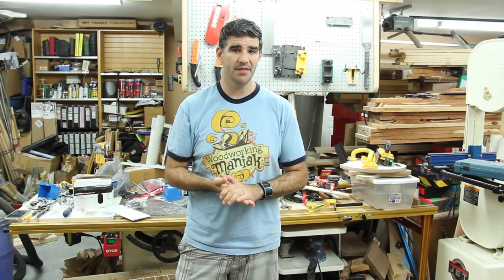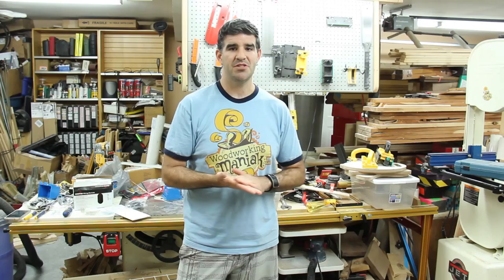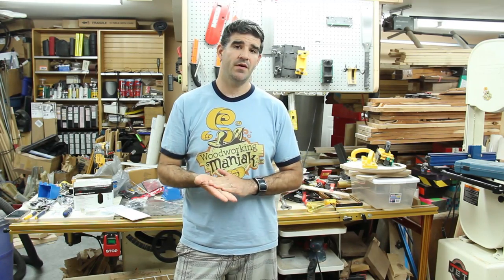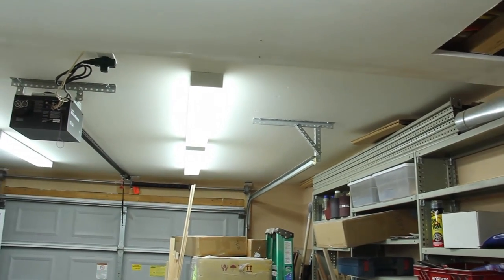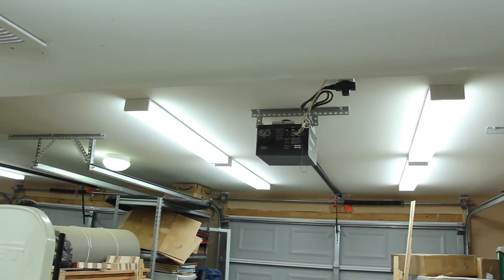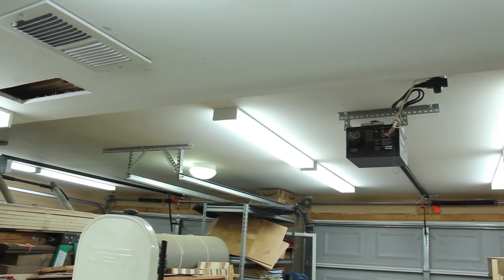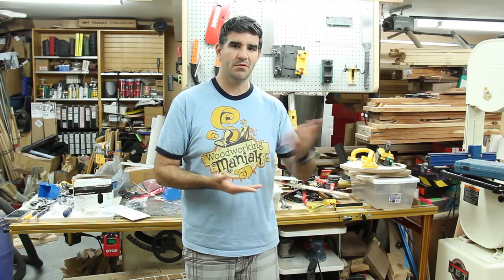I've also added a bunch of lighting. If you remember from my pre-shop tour video, my back half of the shop was very dark because I had no lights whatsoever. So far I've added six four-foot fluorescent lights back there, and I've got two more that I'm going to be adding. The only reason I haven't added those yet is because I've got a whole bunch of lumber in the way. Once I get the lumber moved, I'll end up having eight four-foot fluorescent lights in that back area. It's already bright as daylight throughout the entire shop with what I have, so I don't necessarily need those extra two, but I might as well keep it even.